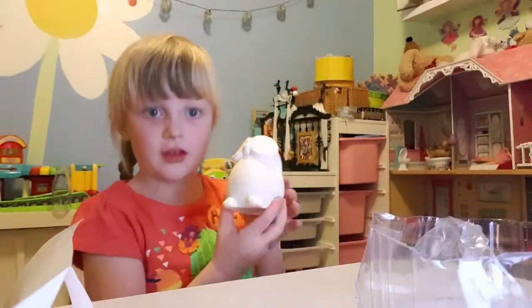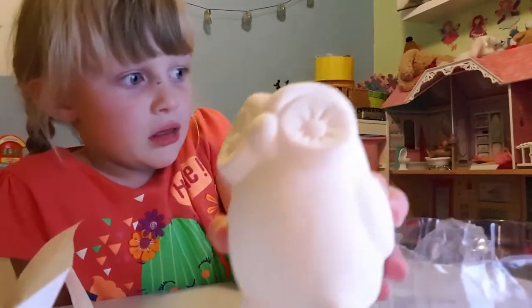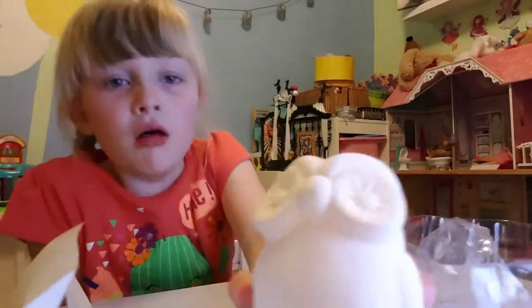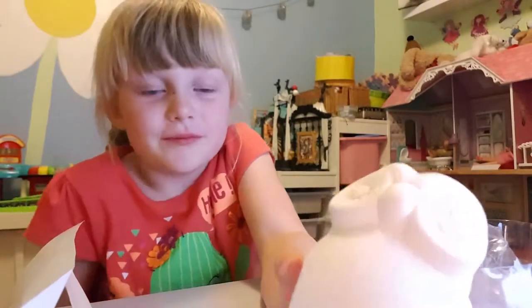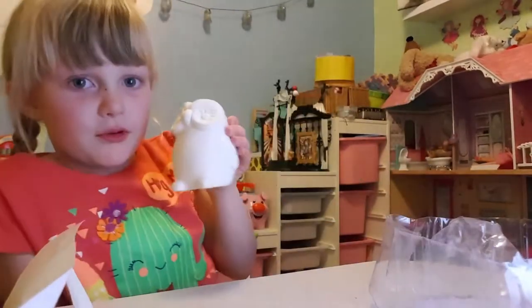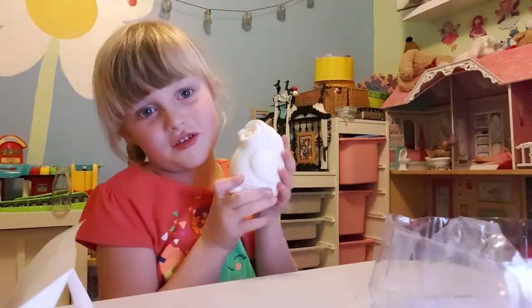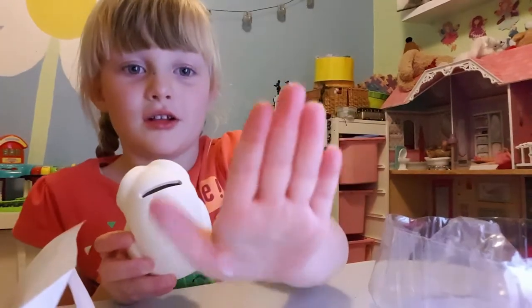Here it is - it looks cute, it's white. We hope you might get one of these for Christmas. It feels so nice and it makes your hands a little bit white.